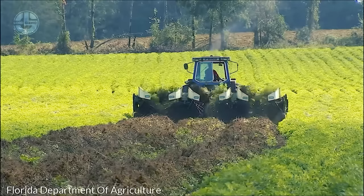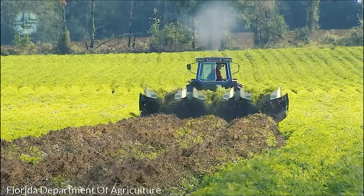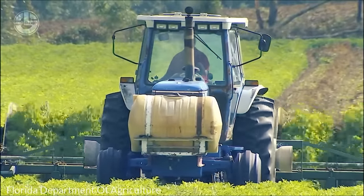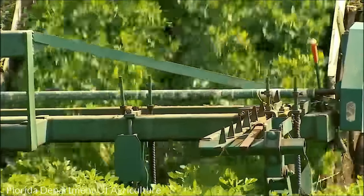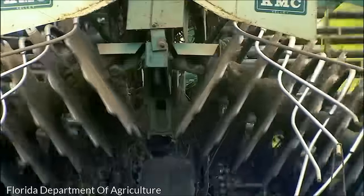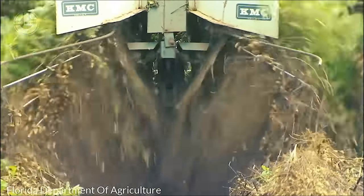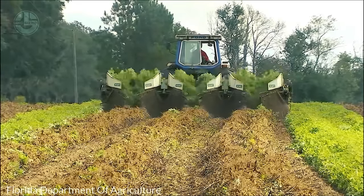The initial step in harvesting peanuts involves uprooting the peanut plants to expose the peanut pods. A peanut combine typically has blades or shakers that go beneath the soil surface, gently lifting the plants and shaking off the excess soil. This process brings the peanuts to the surface while still attached to the plants. Once the plants are uprooted, they are inverted — turned upside down — allowing the peanuts to dry naturally in the sun for several days. The drying process reduces the moisture content of the peanuts, making them less prone to fungal infections and improving their shelf life.